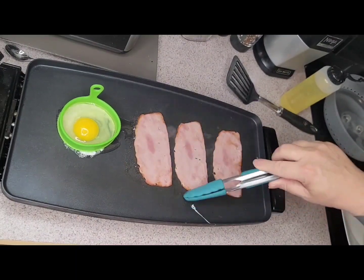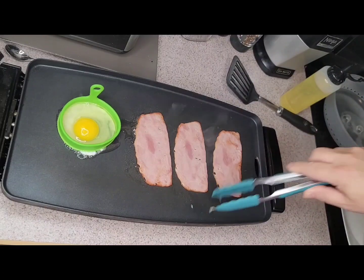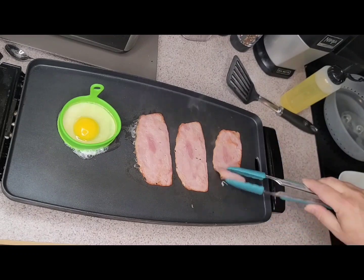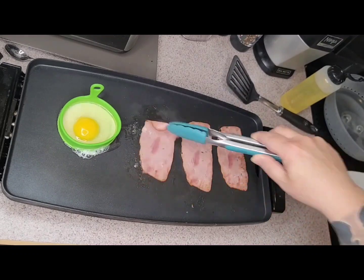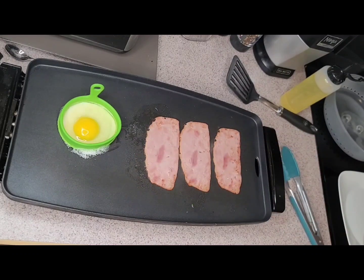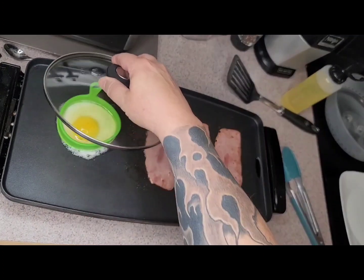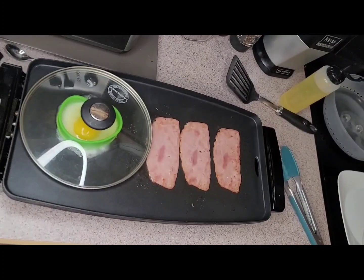Turkey bacon, to be honest, doesn't take a lot to cook — just keep things moving around. Listen to the sounds of that frying bacon, sounds beautiful. If only we had smelly vision, you'd be able to smell that bacon cooking.